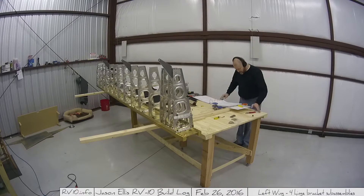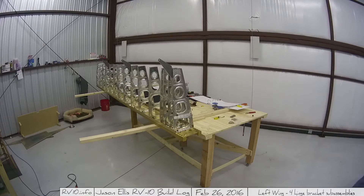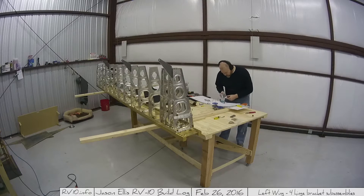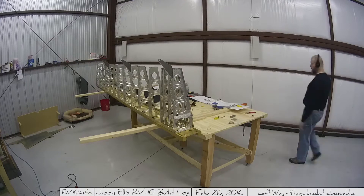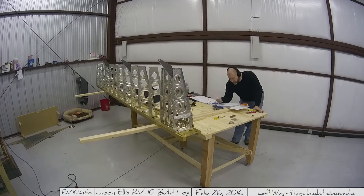Those noise-canceling headphones work really well — I couldn't actually hear that the heater had kicked on. Oops. Anyway, there is a lot of fabrication in this one. I'll be doing some parts later on and not doing as much of the stuff I had planned to do. I went by the wrong sheet, so you'll get to see more of that here shortly.